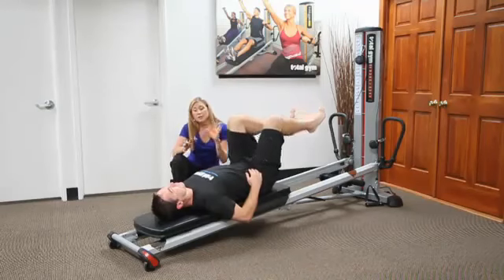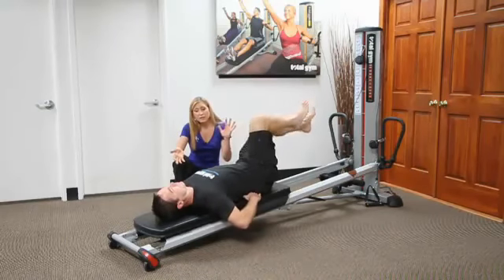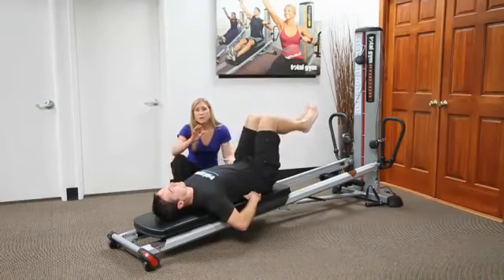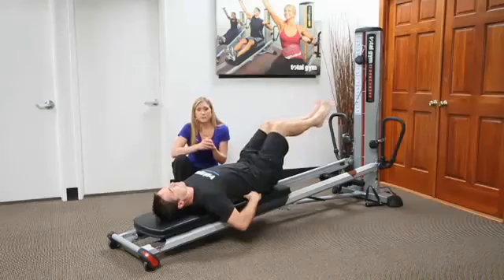When I have patients who can't actually lie back in an inverted position, in this setup I just bring the incline level up on the glide board, which helps them just a little bit so they don't feel like they're upside down.